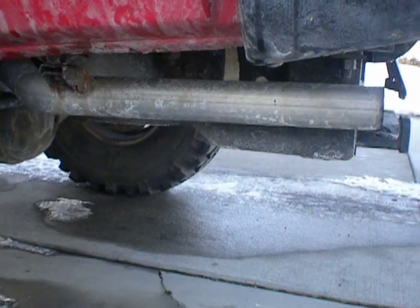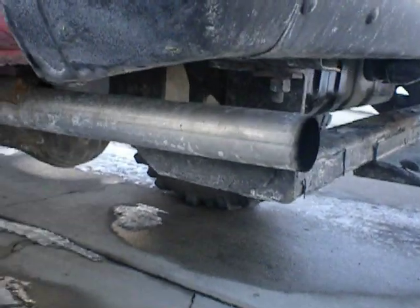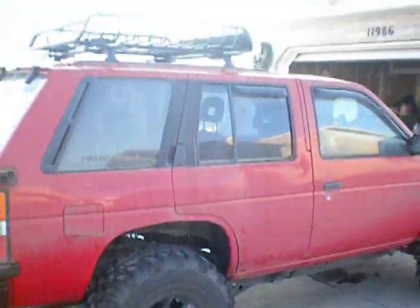Custom Flowmaster Super 40 series muffler. It goes out to a 2 and a quarter inch exhaust. Had to take off the fender flares to fit the tires on it.